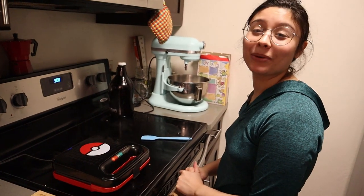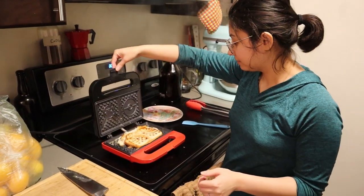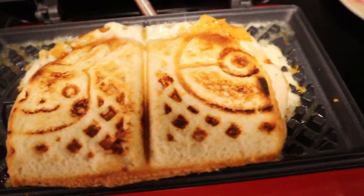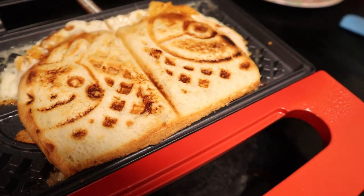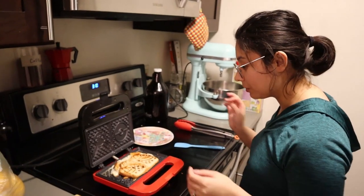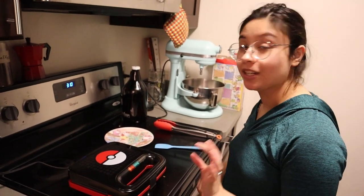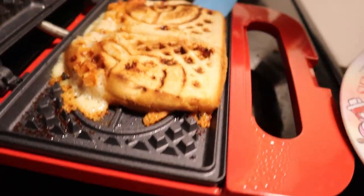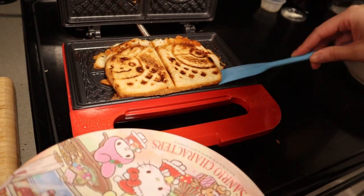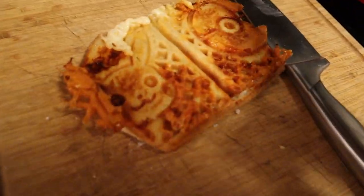Max likes it extra toasty so we're going to wait longer than we think it needs. I'm going to check on it — oh, that is not bad! I might want to leave it a little bit longer just so the cheese can get nice and crispy. You can see the cute little Pikachu decal — obviously this bread is not the right size for the waffle, but we can see the cute little Pika. I'll let this cook a little bit longer until the cheese gets nice and crispy. That's exactly what I wanted — crispy cheese Pika!